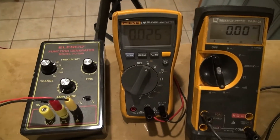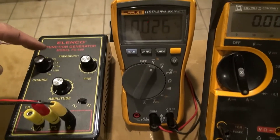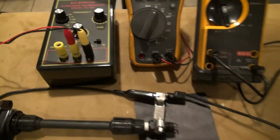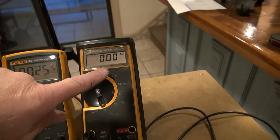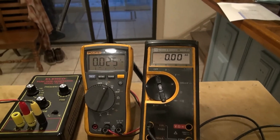I'm using a Linco function generator to generate a square wave, set around 1000 Hz, with the amplitude turned all the way down. When I turn this on, I'll monitor the condition of the spark, the current the coil is requiring, and the voltage of the transistor junction.